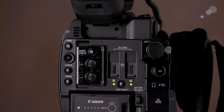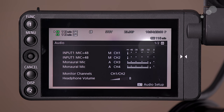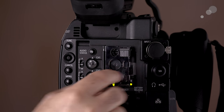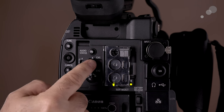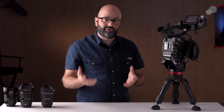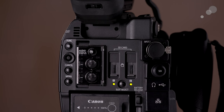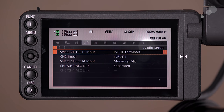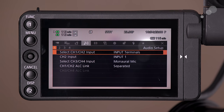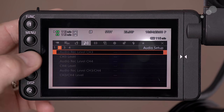Swinging back to the rear of the camera, we have a unique feature: assignable button number nine, which by default is for audio status. You can see on the LCD screen all of the audio information showing up, and behind here are the controls for our levels and whether those are set to automatic gain control or manual. One other really nice feature is that when you press in the joystick — any of the three joysticks on the camera system, on the back of the body, the monitor, or the grip unit — you quickly and easily access the audio menu system inside the C200.